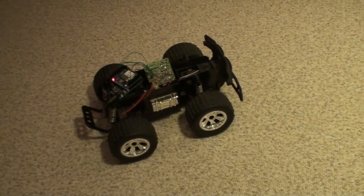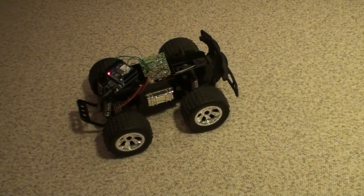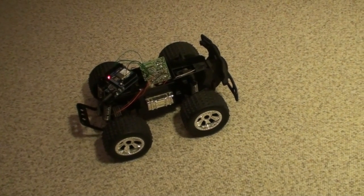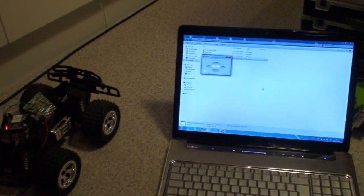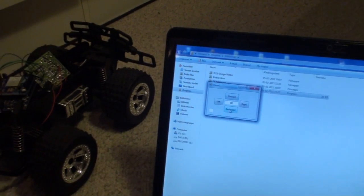I'll turn on my laptop so you can see it alongside the car in action and confirm it's working with the Wi-Fi connection. Here's the laptop with the application running — pressing the forward and backward buttons works, and selecting the checkbox lets you use the keypad.